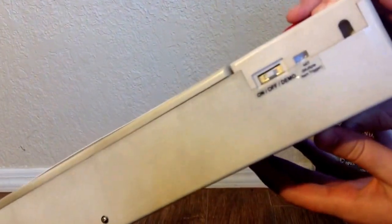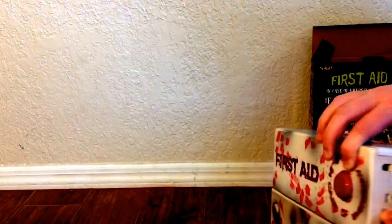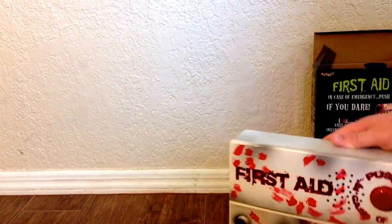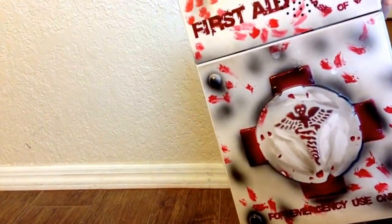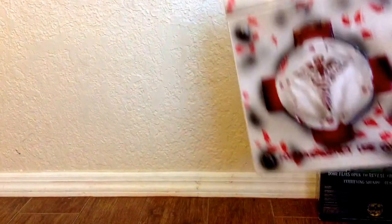The switch is on the side right here. If you set it to on, I think it's probably sound activated. But if not, there is a push button which your actor could walk by and press — that makes it a lot easier to use this prop.